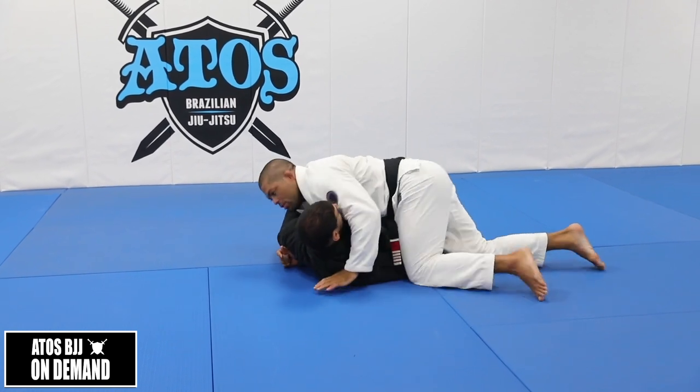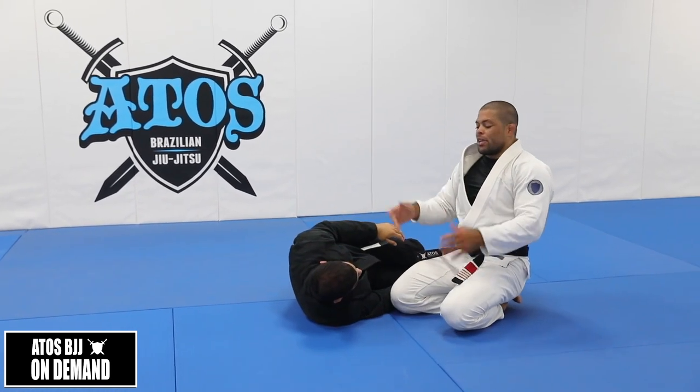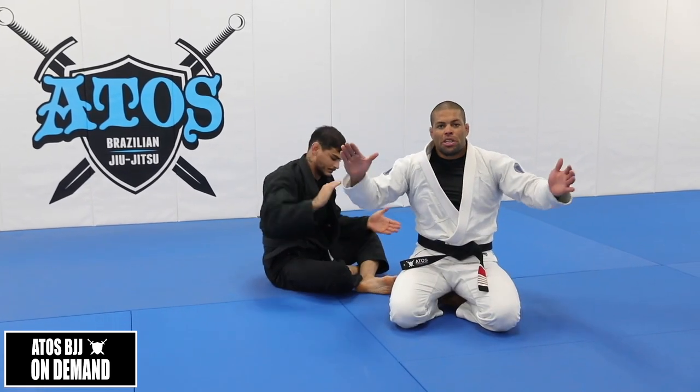Worst case scenario, if you don't choke him, you're gonna be here — side control. So you are on top, hooks guard, and then you got to side control.